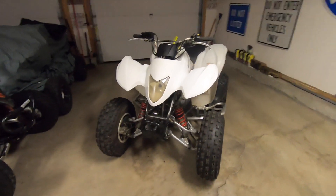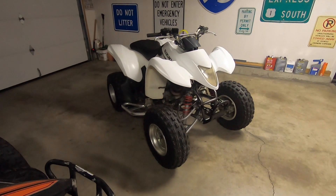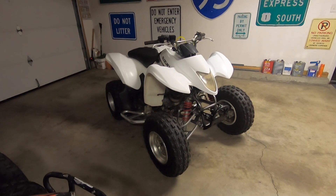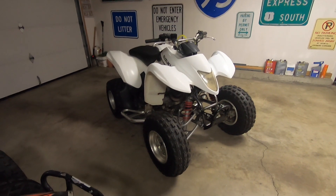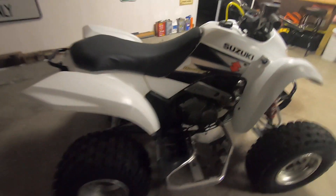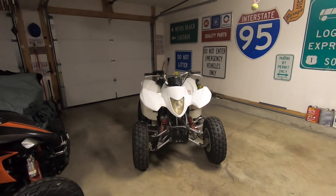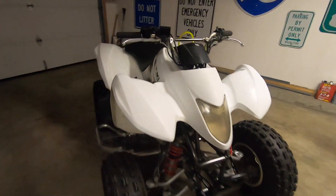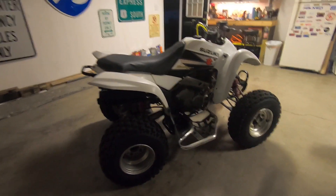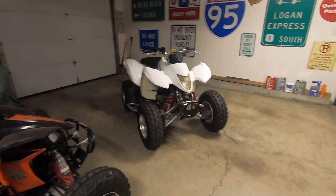I don't like to talk about what I pay for these things, but I think I'll probably break even on it or maybe make a little money — it's not going to be a bank breaker by any means. It's a nice bike. If any of you guys are interested in buying this, shoot me an email at rcbgarage@gmail.com. That's if you're in the tri-state area of New England — Maine, New Hampshire, or Massachusetts — because I'm not shipping this.